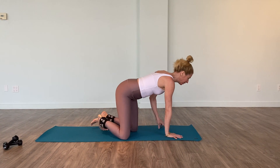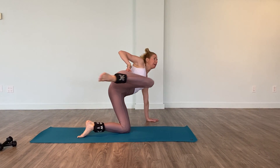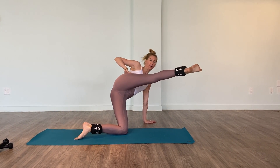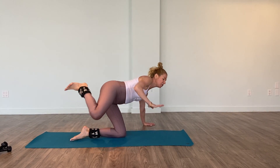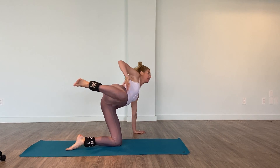So you're going to start on all fours. You're going to move the left hand off the mat so you can kick the right leg forward, and then kick the leg back as you switch hands. Right hand down, left hand to the hip, left hand down again.